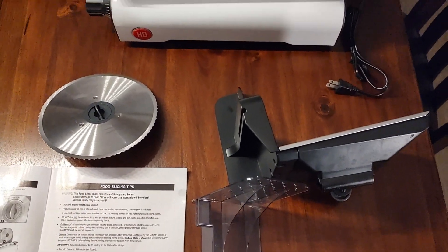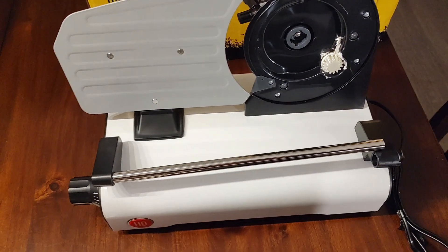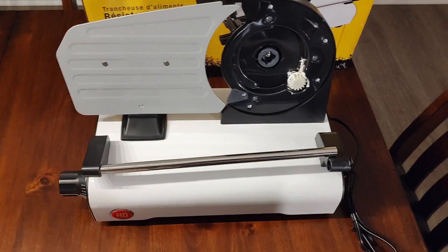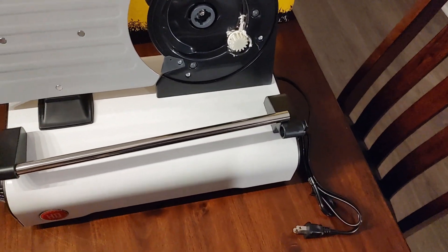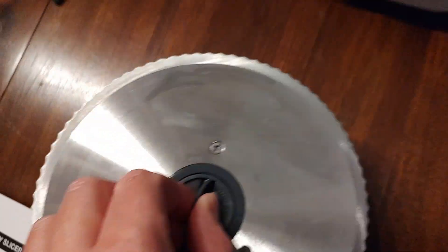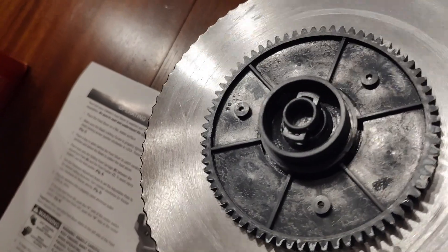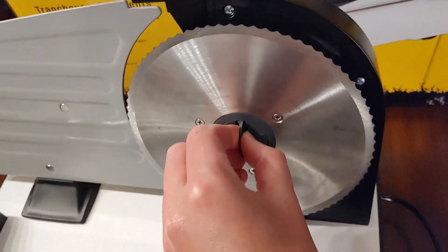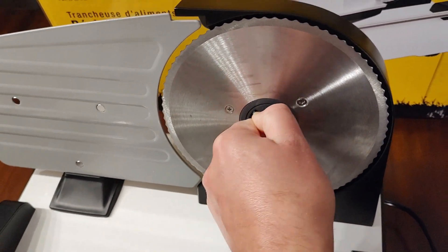Took the parts to the kitchen, rinsed them off with some Dawn dish soap, got a rag wet and wiped off the surfaces that are going to touch the food. One thing I will say when cleaning the blade is that water likes to collect down in that groove where the entire system spins on that socket or sprocket. So that is something to keep an eye on — make sure things are really dry.